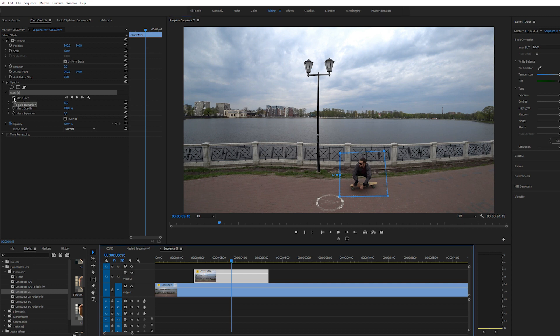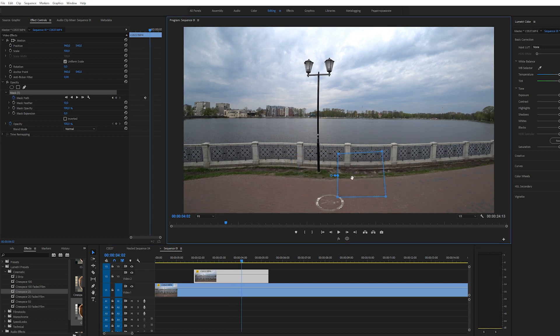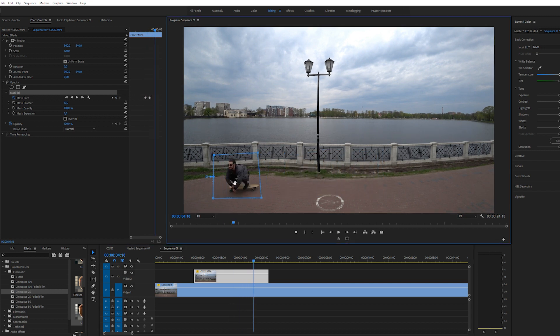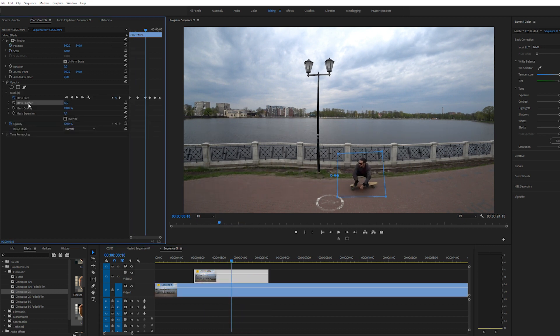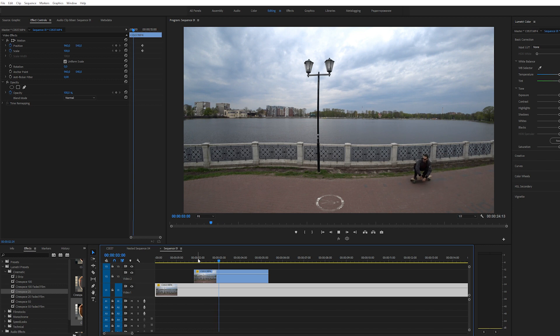Нажимаем на значок часов. Соответственно, я двигаюсь, и маска должна двигаться вместе со мной. Чуть-чуть прокрутили — двигаем маску, прокрутили — двигаем, и в другую сторону. Вот смотрите, что получается, если посмотреть всё вместе. Здесь вы можете заметить очень резкие края — для этого есть второй пункт: увеличиваете значение, и он размывает границы. Конечно, здесь можно ещё поработать, но я просто показываю, как это работает.